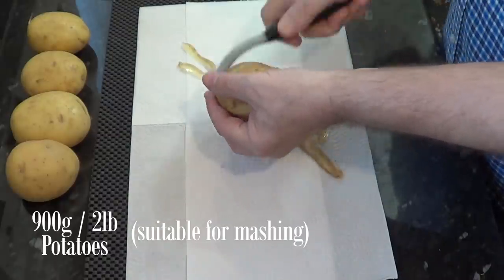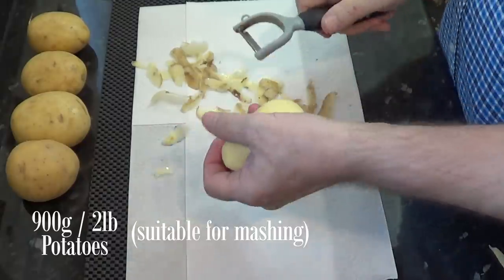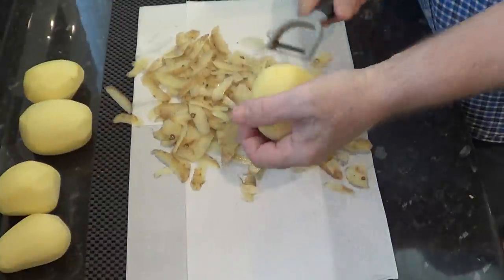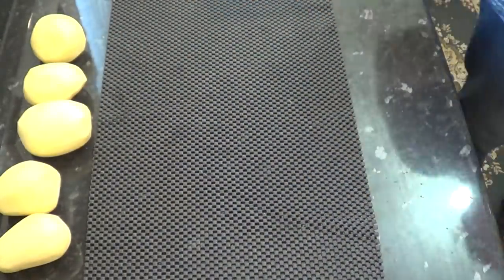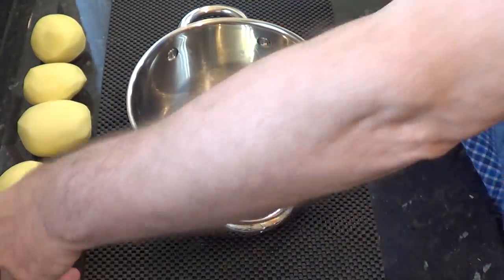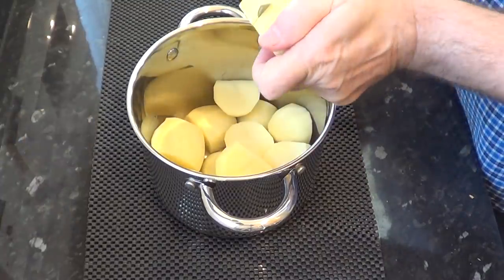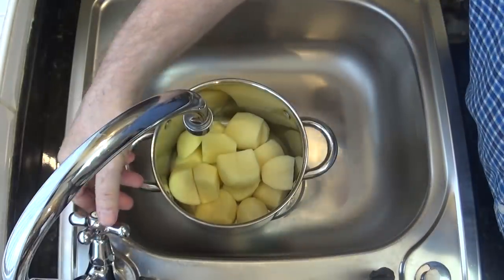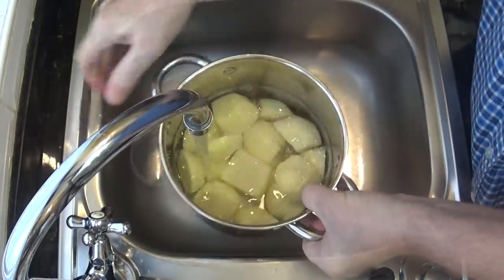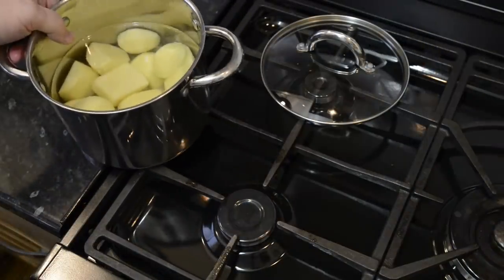I'll start the recipe by preparing the pie filling, beginning with the potatoes. I like to use the Maris Piper variety here in the UK, so wherever you live you want to use a potato that's suitable for mashing. Once peeled and cut, I'll give them a quick wash and get them on to boil for 20 minutes on a medium heat, starting the timer from when they begin boiling.